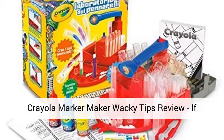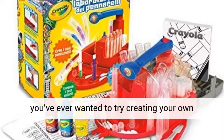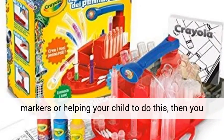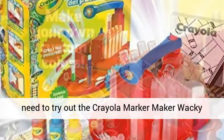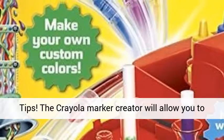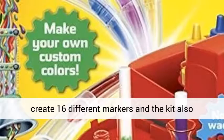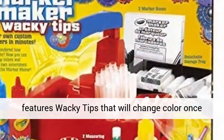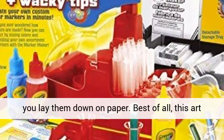Crayola Marker Maker Wacky Tips Review. If you've ever wanted to try creating your own markers, or helping your child to do this, then you need to try out the Crayola Marker Maker Wacky Tips. The Crayola Marker Creator will allow you to create 16 different markers, and the kit also features wacky tips that will change color once you lay them down on paper.